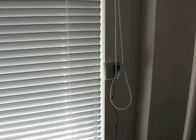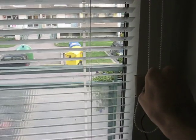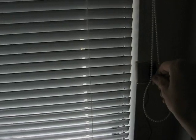Just make sure that the chain has proper tension and it's in a position which makes it possible to adjust the sun blind in the way you wish.